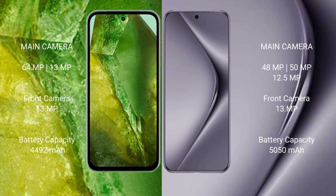Google Pixel 8a rear set features a dual camera setup: 64MP plus 13MP, and a front camera of 13MP. Huawei Pura 70 Pro rear set features a triple camera setup: 15MP plus 48MP plus 12.5MP, and its front camera is 13MP.